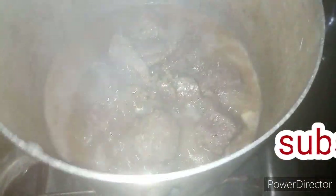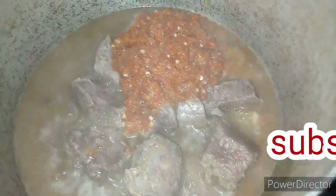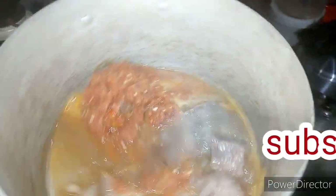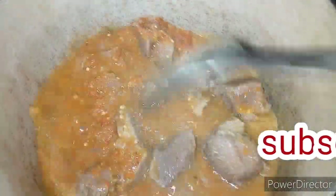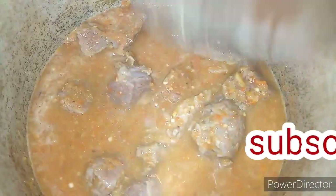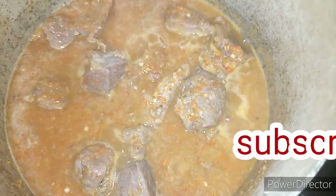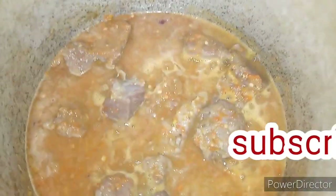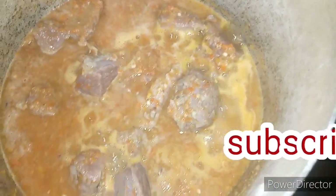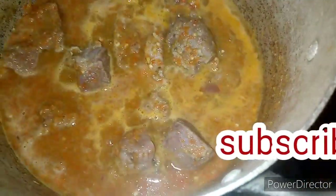Now it's time for me to add my blended pepper mix. I'm going to allow the water to dry a bit. The reason is because of the water leaves — as the name goes, water leaves have a lot of water. So I'm going to allow it to dry a bit before I start putting the rest of the things into the soup.